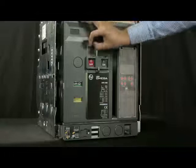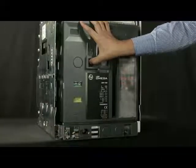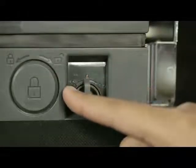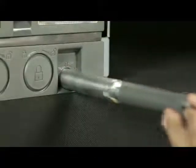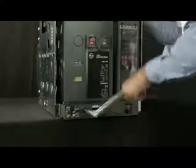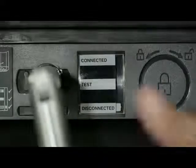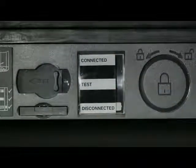Lift the shroud cover. Press the push button and open the racking shutter. Rotate the handle anti-clockwise or clockwise in order to unlock it, then remove the handle from the cradle. Insert the handle and rotate it in an anti-clockwise direction until the breaker comes into the disconnected position. Slightly push the handle inwards and take it out such that the racking shutter closes.